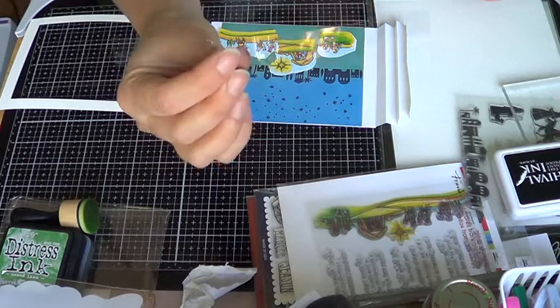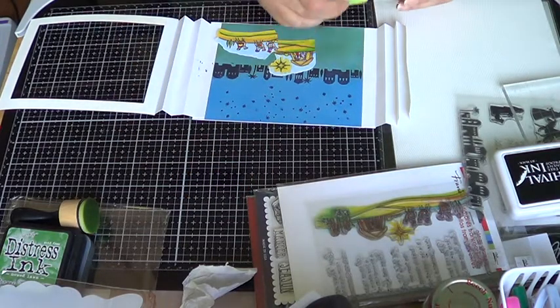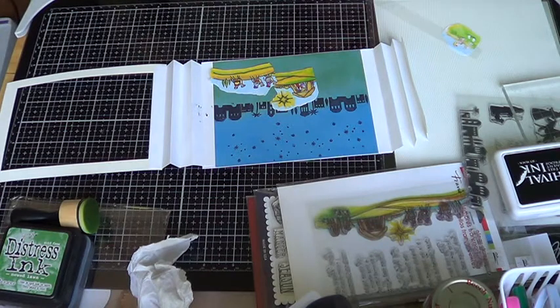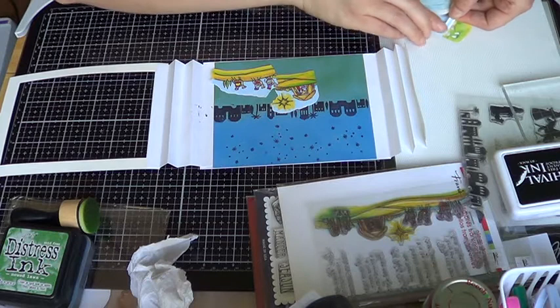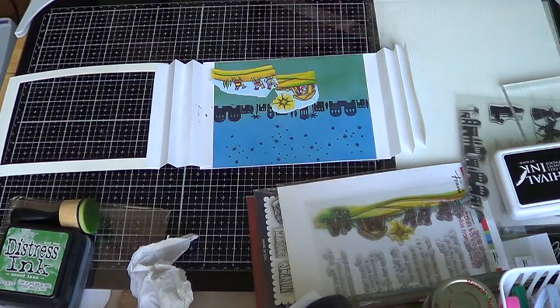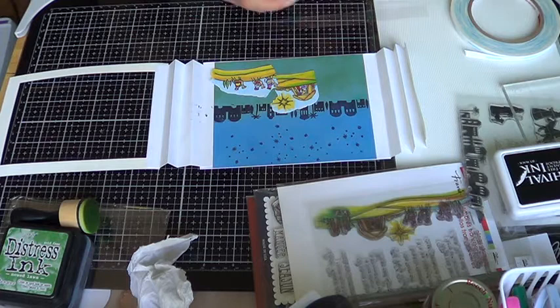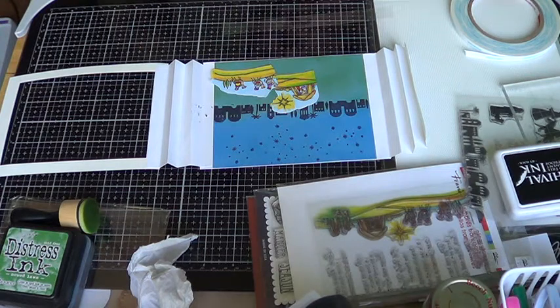I've got a piece of acetate — it doesn't really matter how big or wide it is, it's up to you. I'm going to attach it with double-sided tape on the back, putting one piece and probably another to make sure it holds well. I'll attach this to one side, making sure I have a piece on this end here.